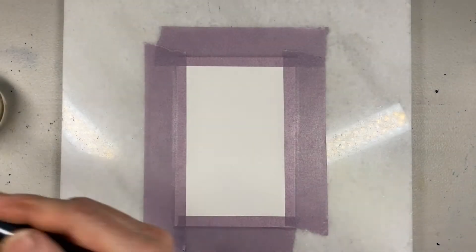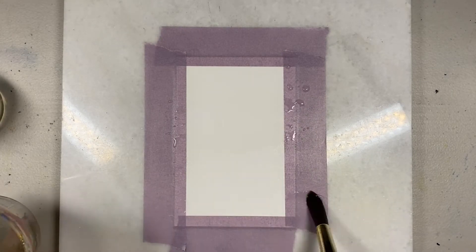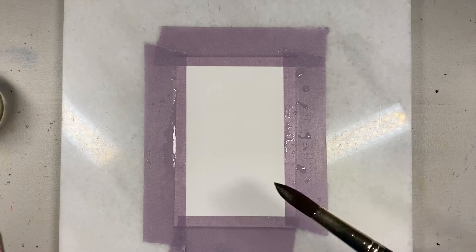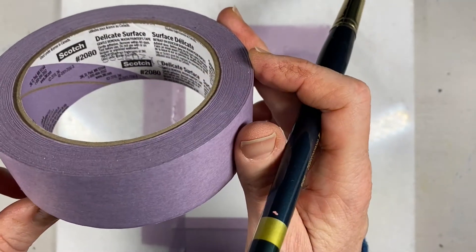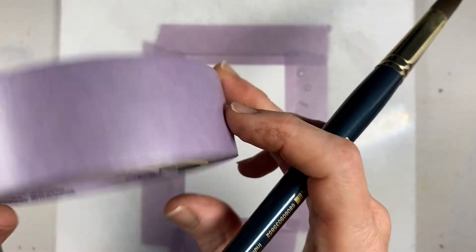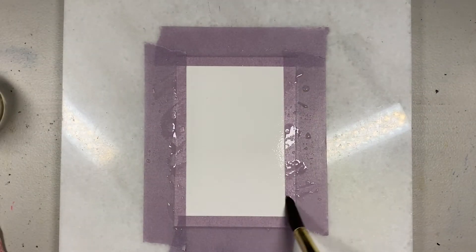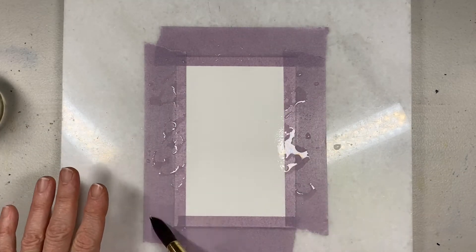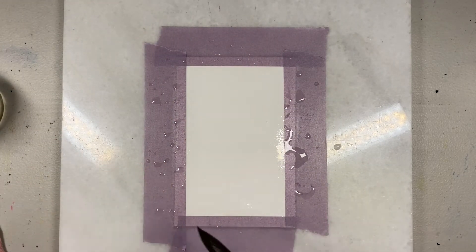Let's do a watercolor St. Patrick's Day card. I'm getting the paper wet. I have it taped down to a marble tile and I'm using the purple 3M — it's called Delicate Surface, Gentle Removal washi tape, washi painter's tape. I found this in the painting section at Home Depot or Lowe's. By taping down my paper, one, I've created a border, and two, it will help keep the paper flat.